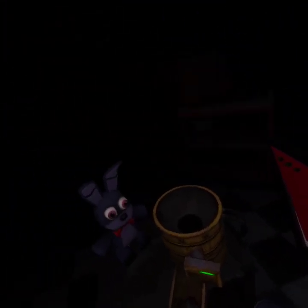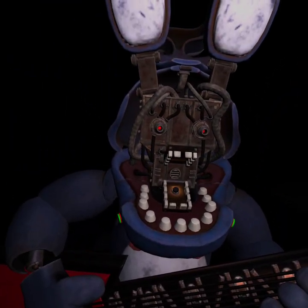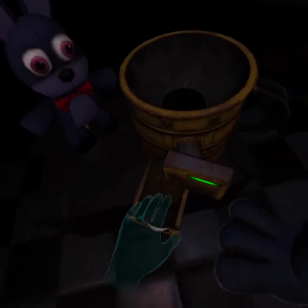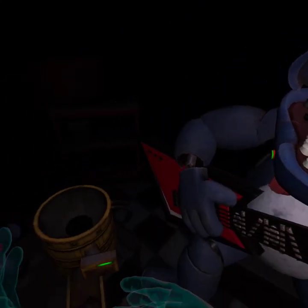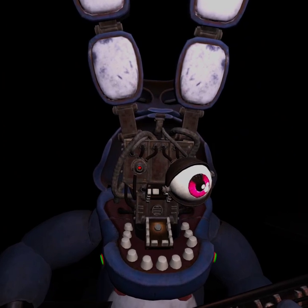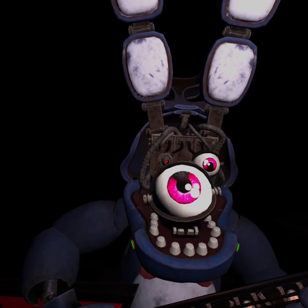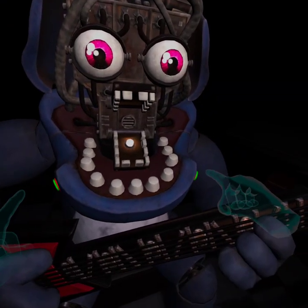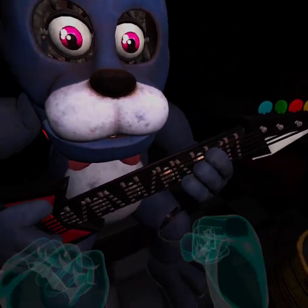Bonnie is in tune and ready for his solo. Let's close him up. Simply replace both eyes in the same order that you removed them, then close up the faceplate, and we'll call it a day. Wait, I put that here. Well done. That concludes your parts and services task. See you next time.